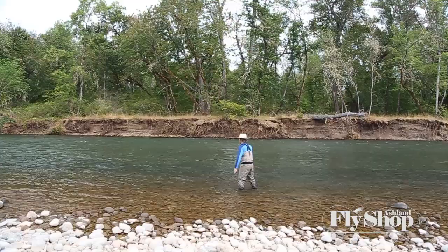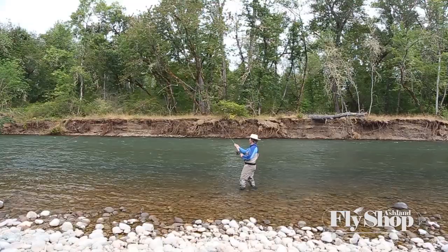Some of the key points are a nice, slow lift. Anticipate that release point.